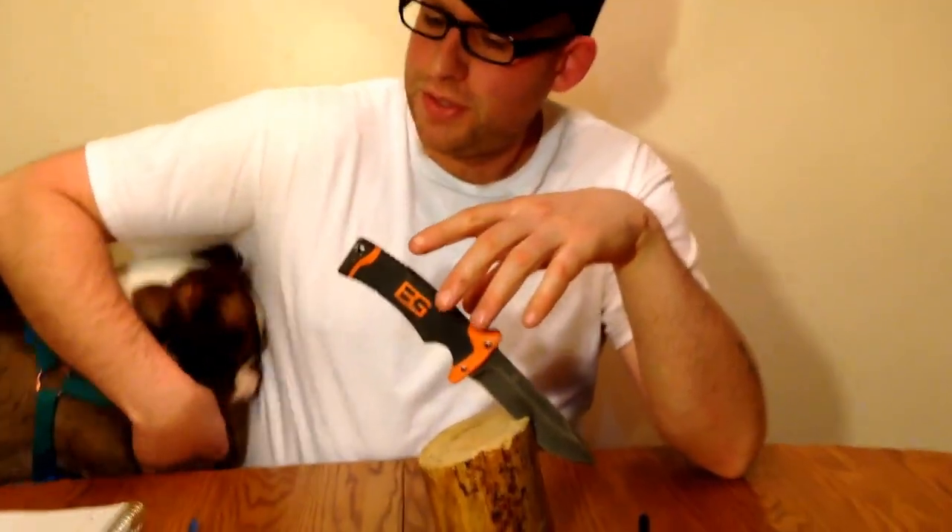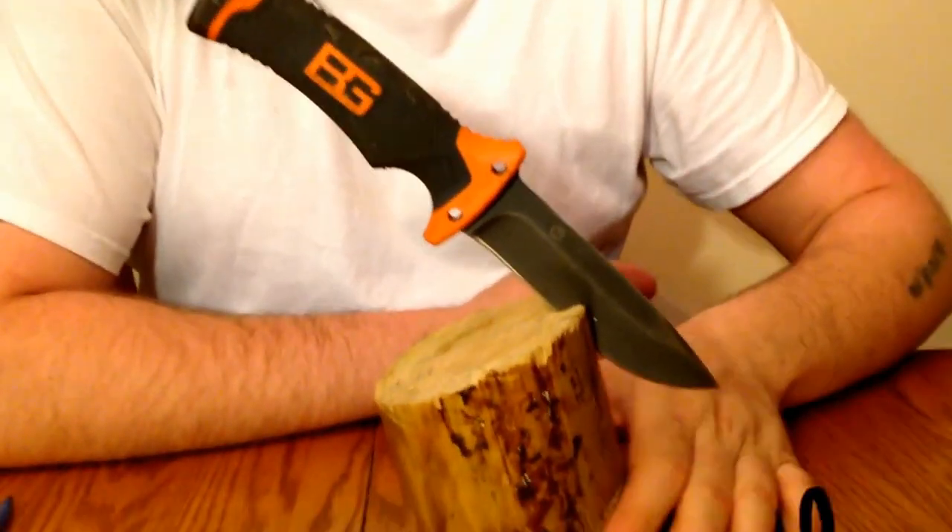Hey YouTube, Michigan Edge here with Brutus, my dog. We're here to give you another knife review. The review is on the Bear Grylls Gerber Ultimate Fixed Blade Knife.